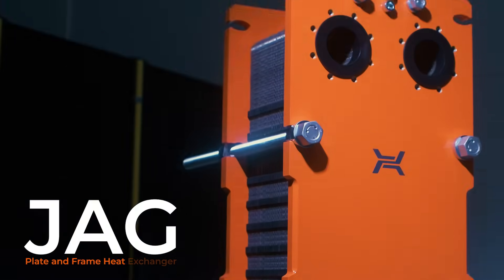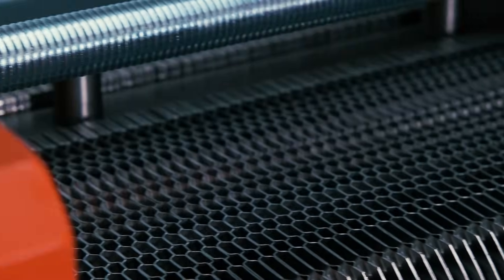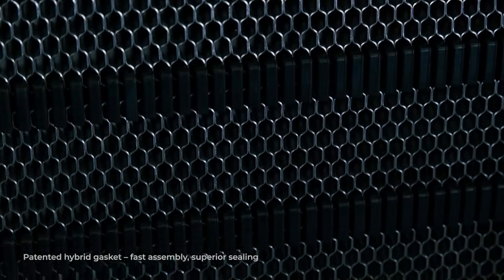Hexonic JAG — the heat exchanger that adapts to your needs. At the very core lies innovation. The unique JAG heating plate corrugation pattern, developed through extensive research, makes the exchanger more compact, lighter, and above all more efficient.